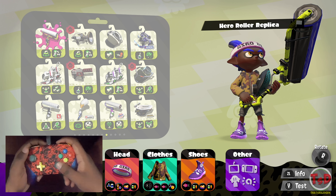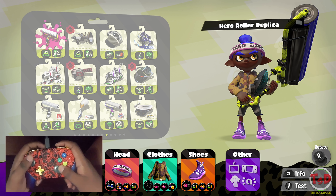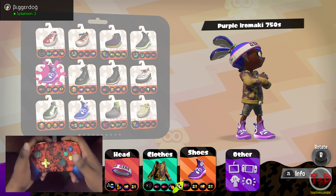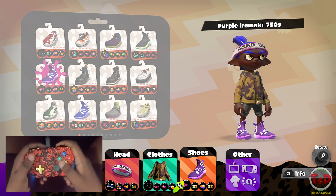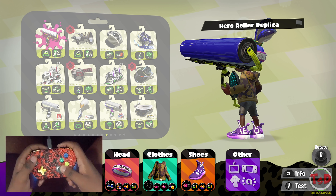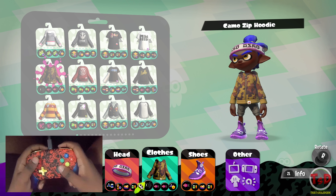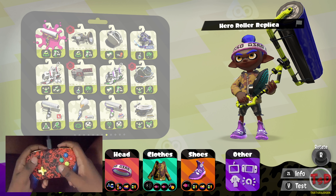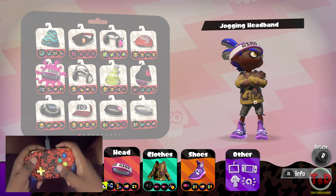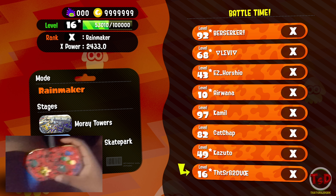Hello guys and welcome, it's SW2Dude here bringing you another episode of How to Get Good — the series where I use a weapon and all its variants, show some gear, and of course use the hand cam so you can see what's going on with my hands. Today's episode is going to be the splat roller, the crack-on roller, and the cancer roller. The build I'm running is ninja squid, a little bit of speed, some efficiency for curling bombs, plus ink resistance, quick super jump, and bomb defense.